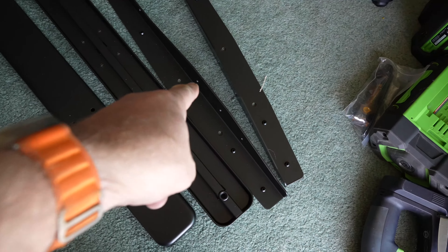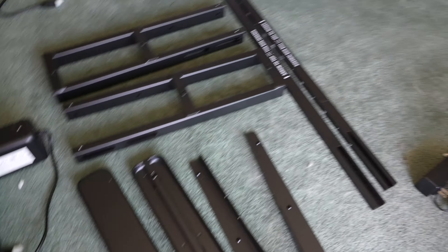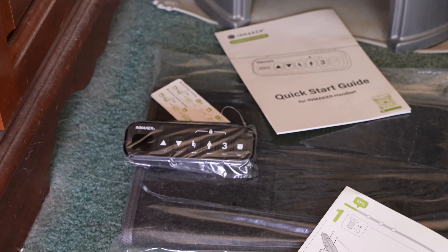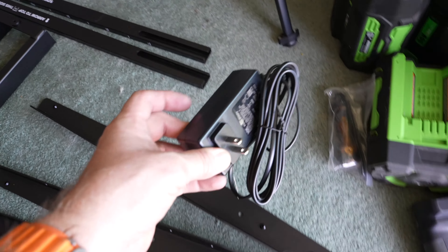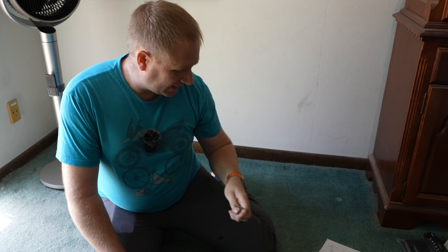We have all the feet here, the desk pieces, and obviously the motorized legs. Everything is here — we should be good to go. There's the control piece set off to the side. There's also a power adapter that came in a little box. It did include an Allen wrench as well — it's a ball-ended Allen wrench, so that'll be nice and make it pretty easy.